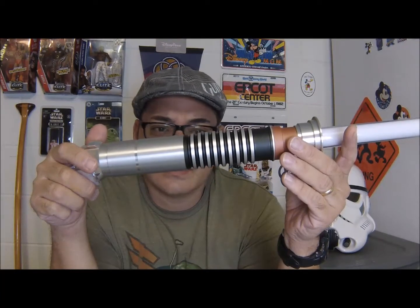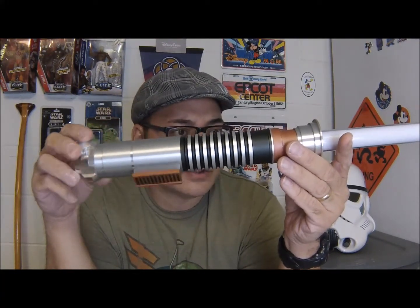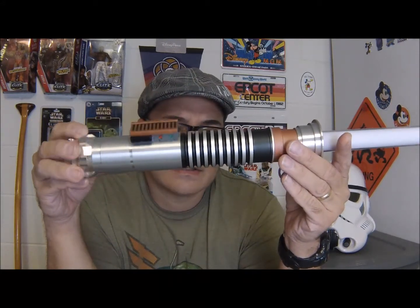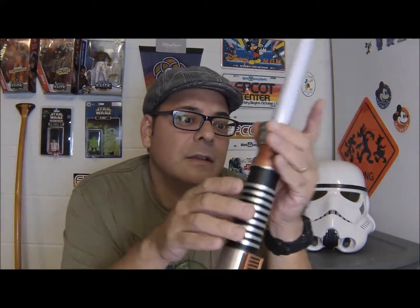The next thing I love about this lightsaber is just the overall design. It's been said that simplicity is the ultimate form of sophistication — look at this thing. It's just no nonsense, no real razzle-dazzle, but then again, Luke didn't need the razzle-dazzle to beat Vader down, did he? This lightsaber is definitely the most exciting addition to my collection in some time.